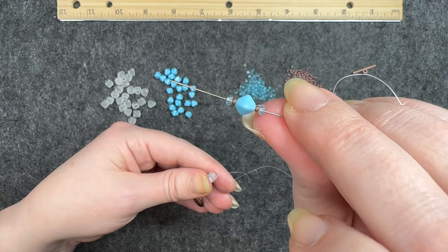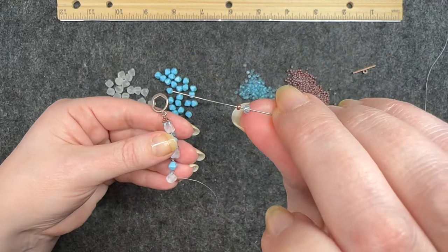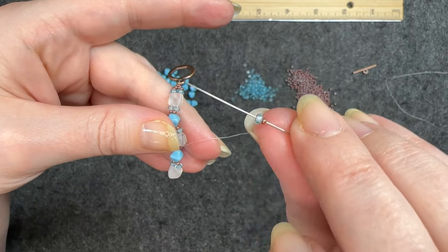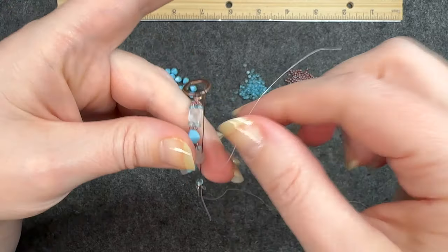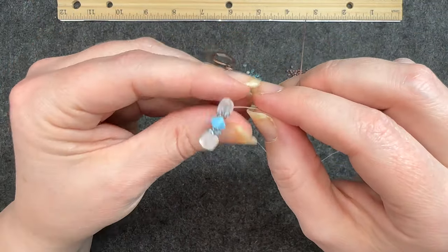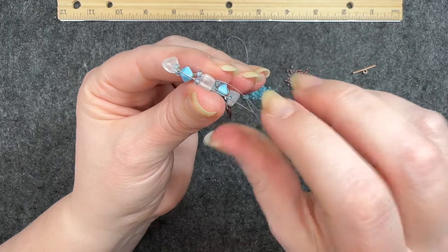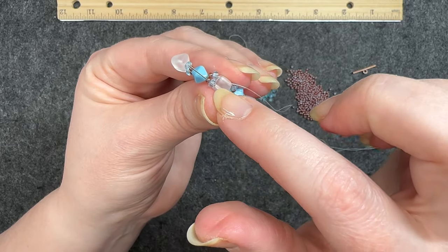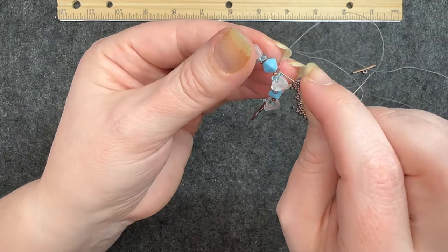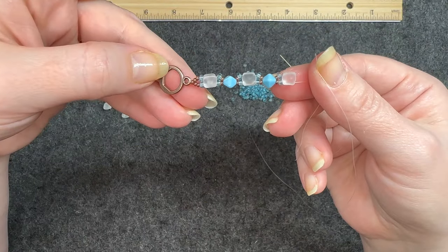Now I'm adding the next section the same way — one more together. Go through one side of the pyramid bead, pull it down, wrap around, go through the other side. Pick up a round blue bead and an 11/0, go through the bicone, then the other way: 11/0 first, then the round blue bead, through the pyramid. To turn around for the rest of the bracelet, flip it, go back around through the pyramid, through that blue round bead, back through the 11/0, the bicone, the 11/0, the round blue one, through the pyramid. That is how I add each section.